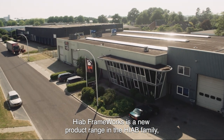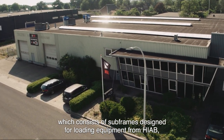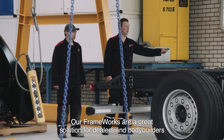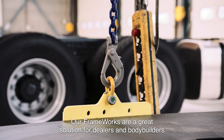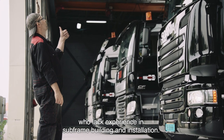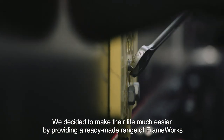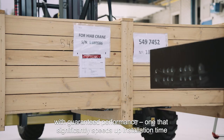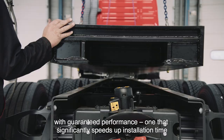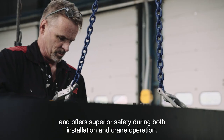HIAB Frameworks is a new product range in the HIAB family which consists of subframes designed for loading equipment from HIAB such as cranes or hook lifts. Our frameworks are a great solution for dealers and bodybuilders who lack experience in subframe building and installation. We decided to make their life much easier by providing a ready-made range of frameworks with guaranteed performance, one that significantly speeds up installation time and offers superior safety during both installation and crane operation.